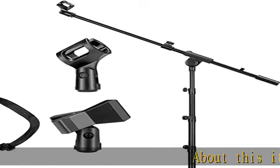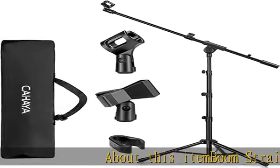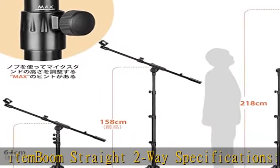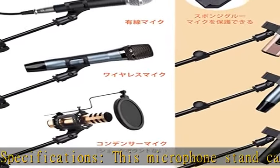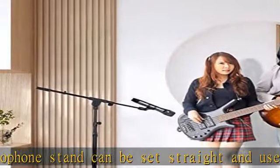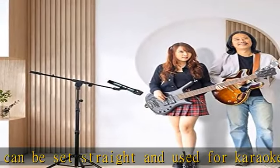Straight two-way specifications: this microphone stand can be set straight and used for karaoke and live vocals. You can also set it to a boom for year-end parties, concerts, live band performances, conferences, classrooms, etc.